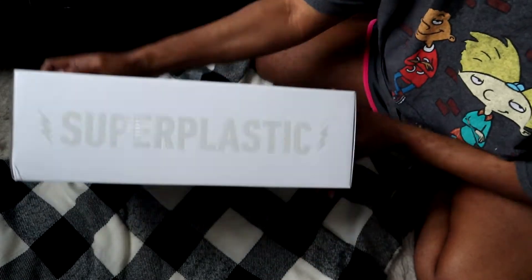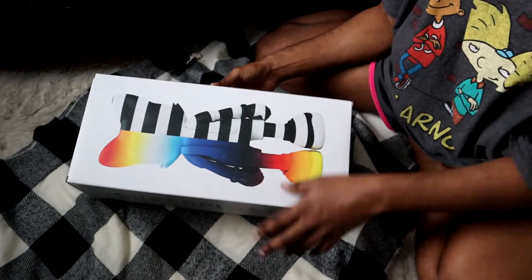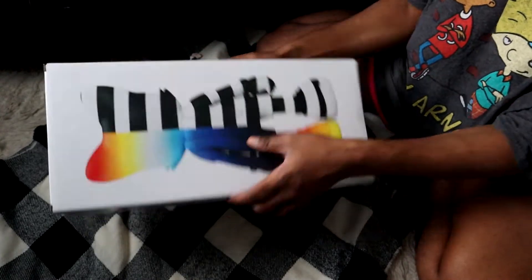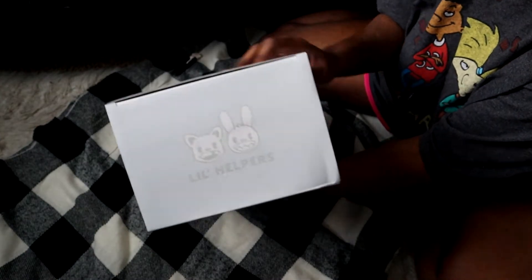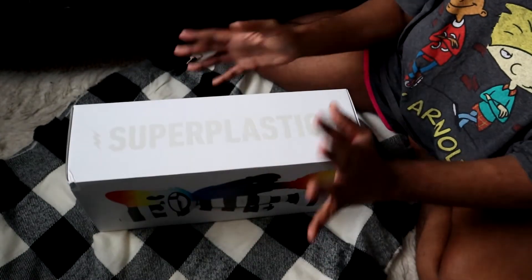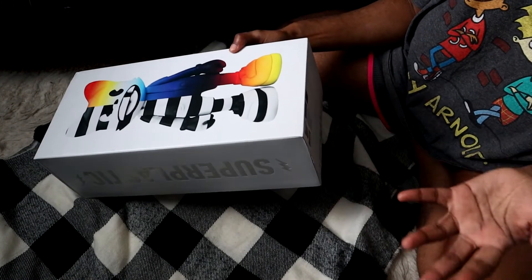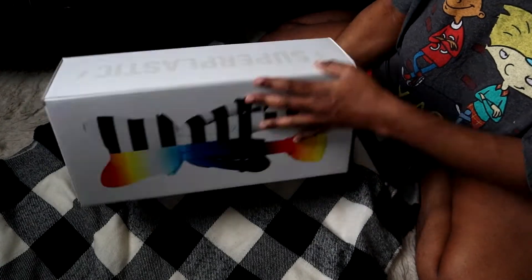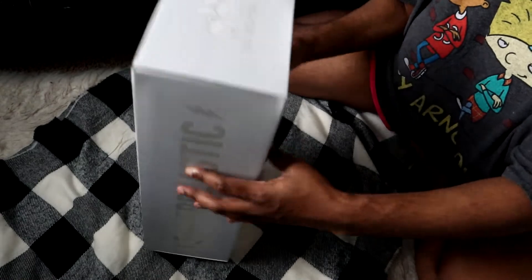So as you can see from the box, it says Super Plastic. And at the top it says Little Helpers — sorry about the lighting, it's like midday now. And at the bottom it just says this art, not a toy, for ages blah blah blah. And then it shows the back and front of him. So let's get into it.